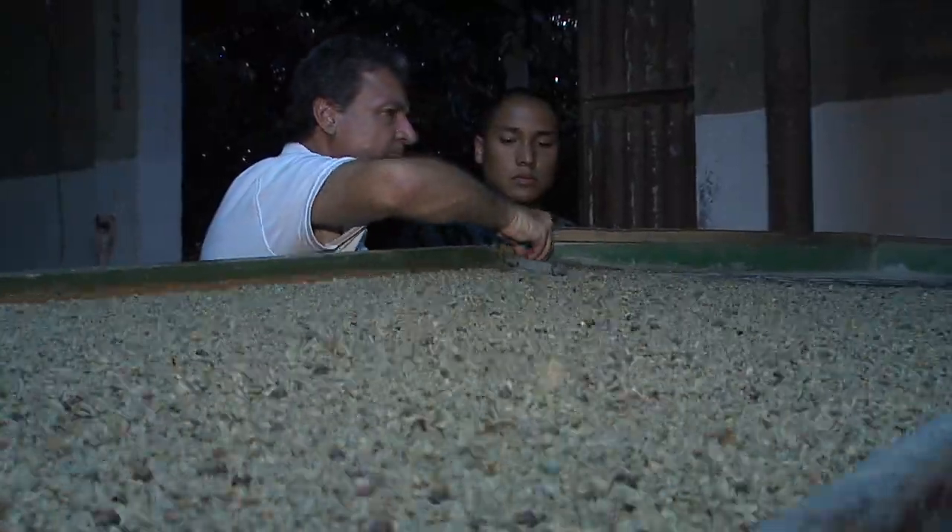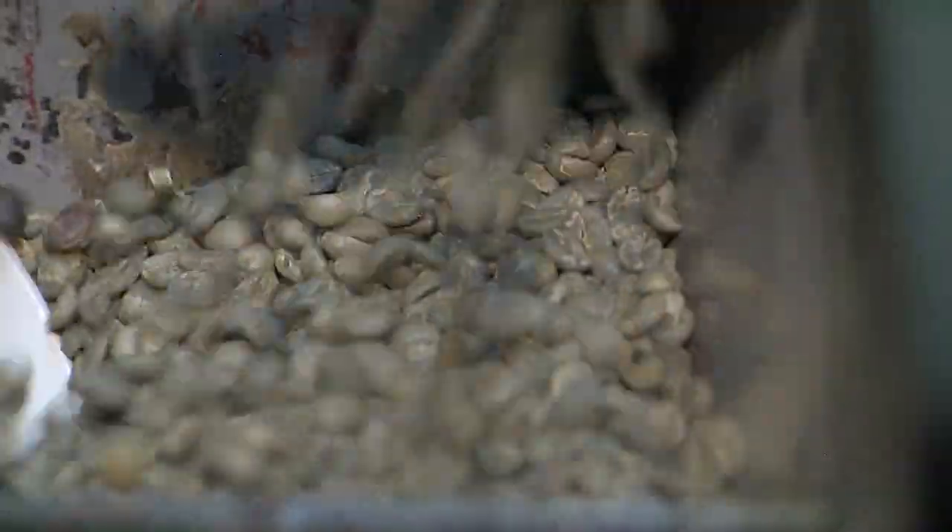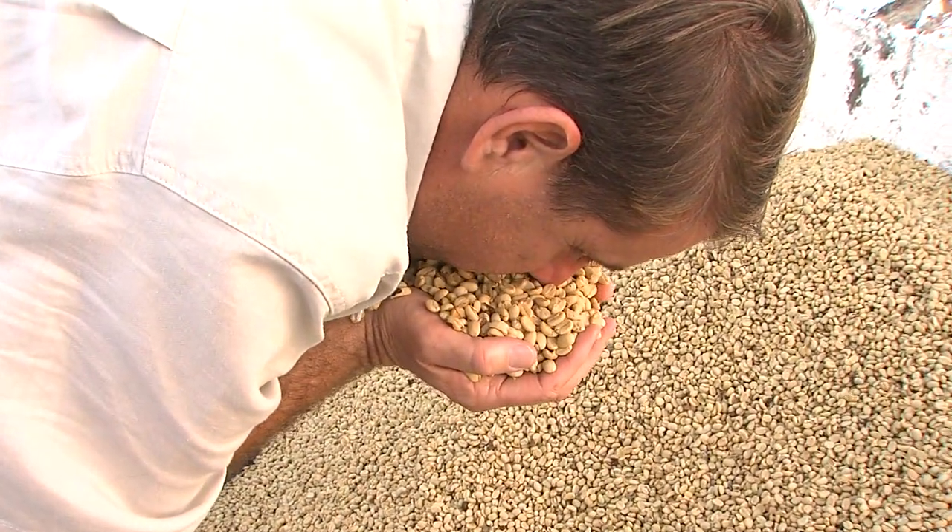The final step is a sorting table that forces the bad beans to the bottom of the pile, so the best ones can get bagged and ready for shipment.